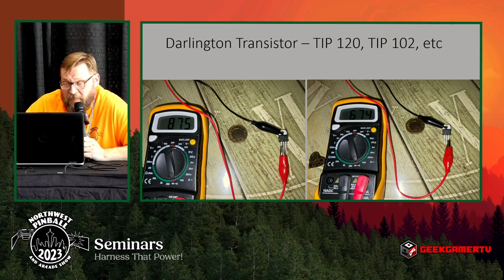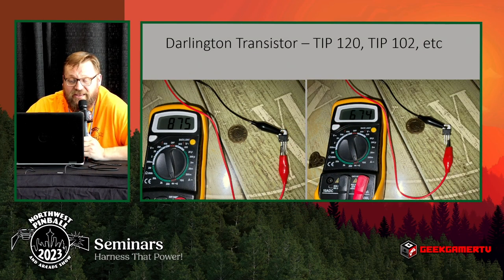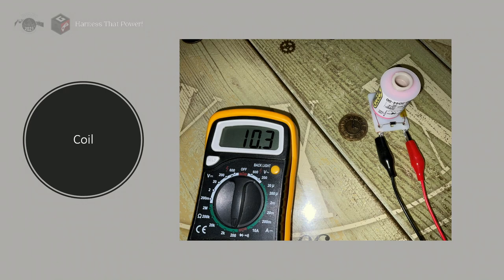Darlington transistors — these are common from the 1980s through the early 2000s Stern era. Your TIP102 and TIP120 are what drive your solenoids. The center leg of the Darlington transistor is the ground, and it's also connected to the metal top hat. Testing with ground connected to each leg, you'll see values on the high end of the transistor ranges — there are a couple of internal transistors and a couple of internal diodes within the Darlington transistor.